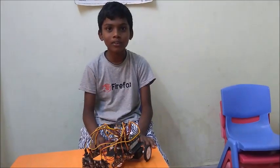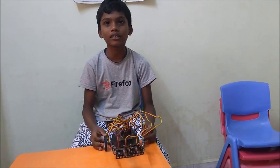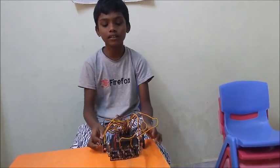Hi, I am Agilan. I am from Robodex. This is my first innovation robot. The robot name is Sensoring Robot.